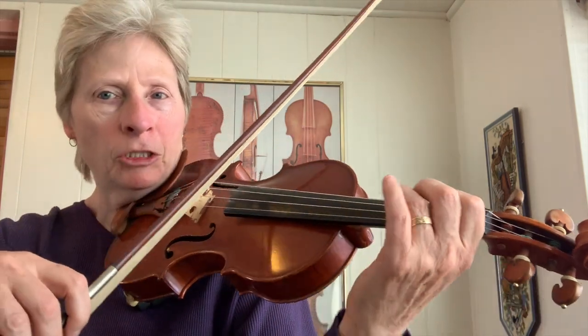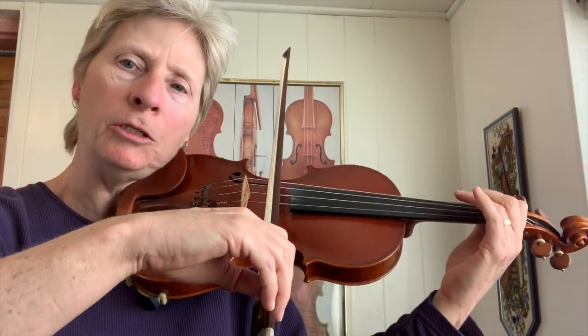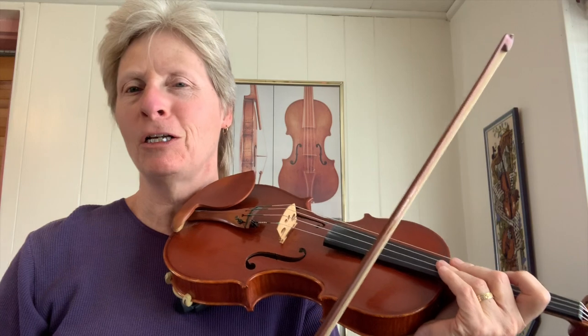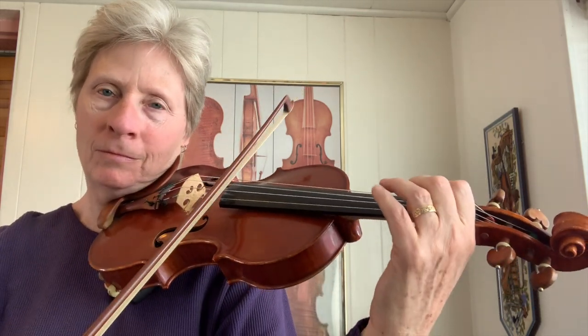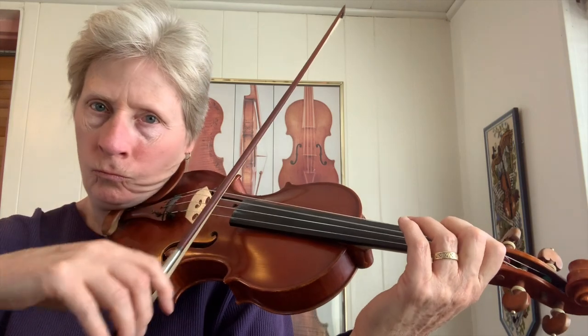I'm also doing ponticello, which is letting my bow get close to the bridge. It kind of gives the acoustic violin a feedback-almost kind of sound. I'm using a lot of slides — you can do them slow, or you can do them fast.